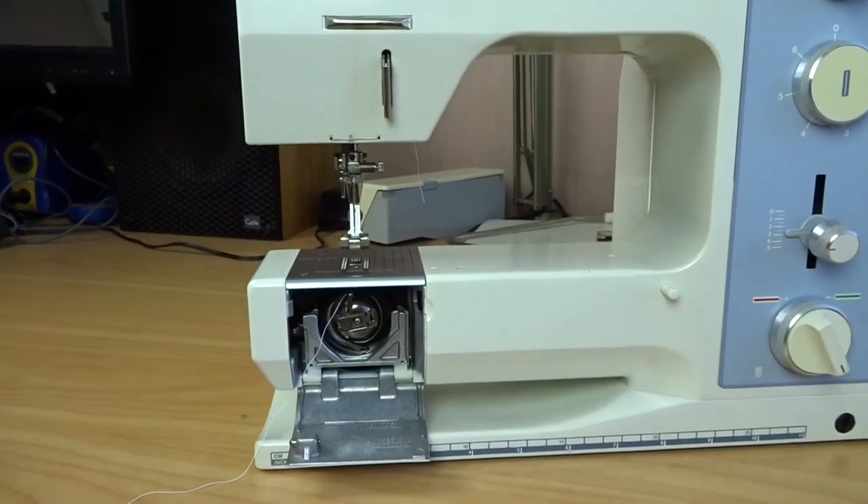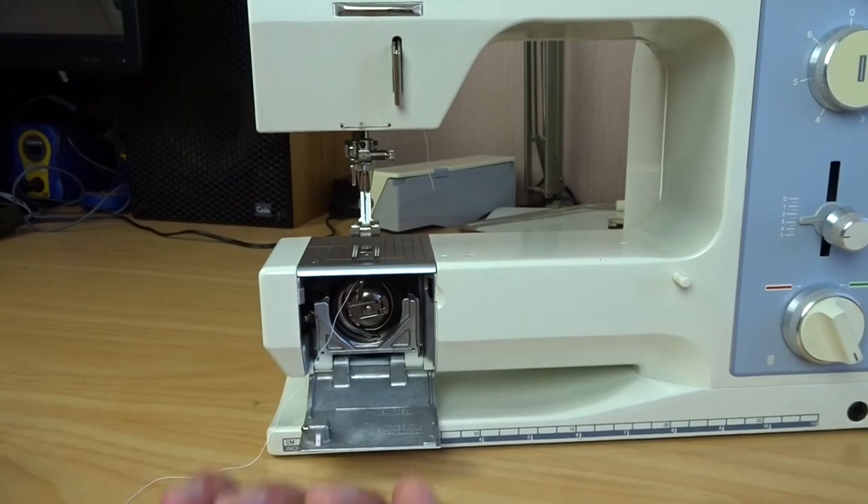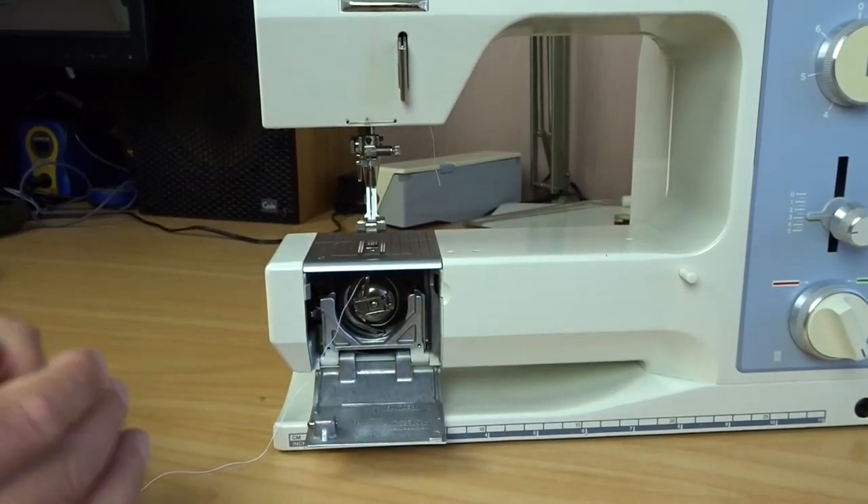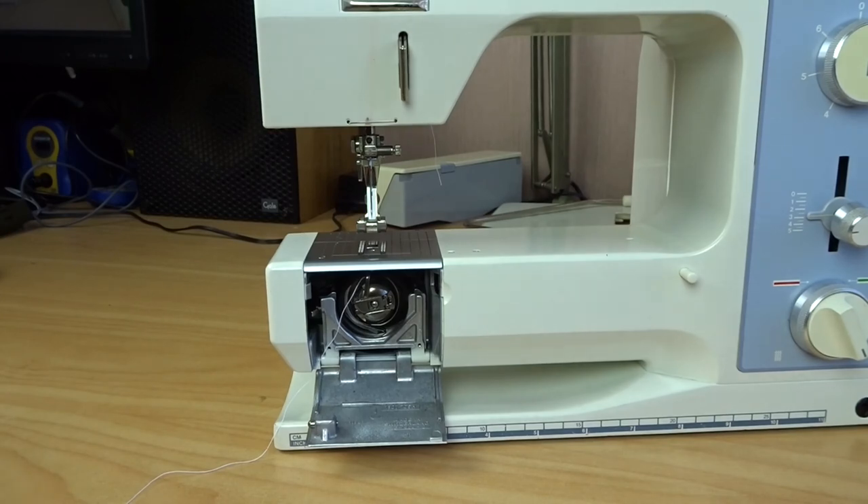So that's it for bobbin winding — bobbin case removal, bobbin removal, and reinstallation. I hope you found that helpful. Thank you very much for watching.